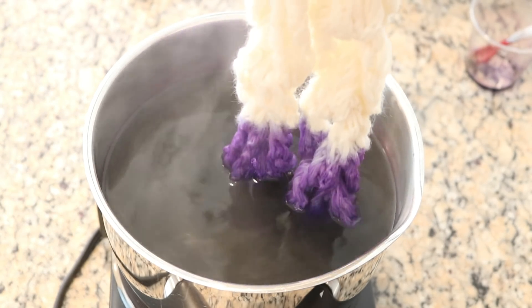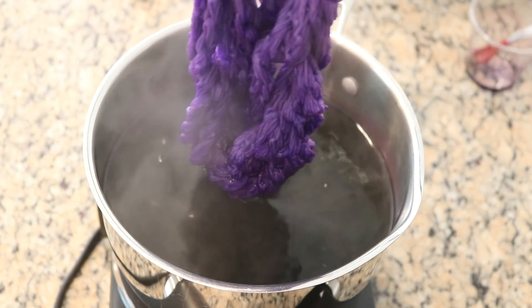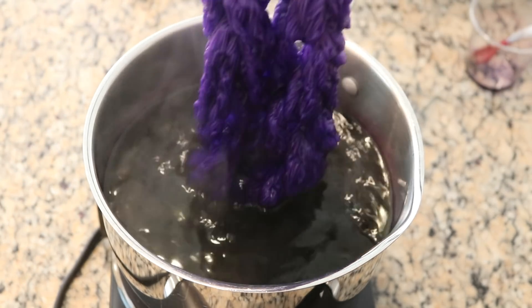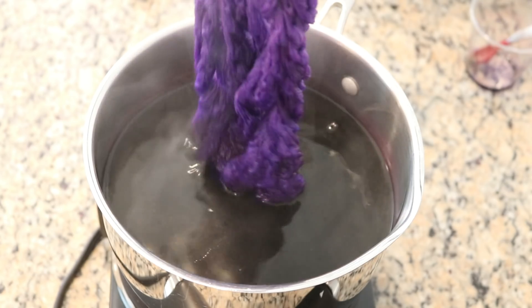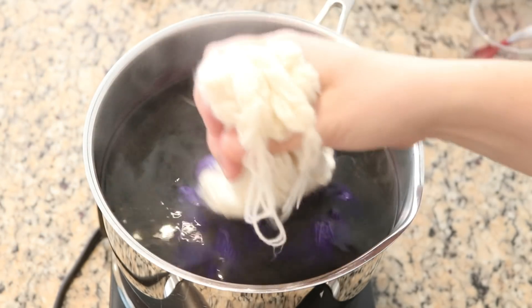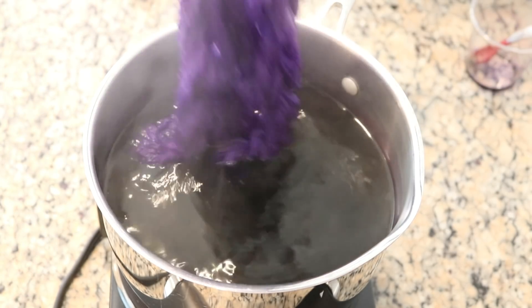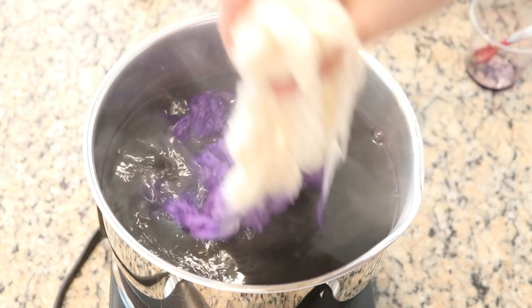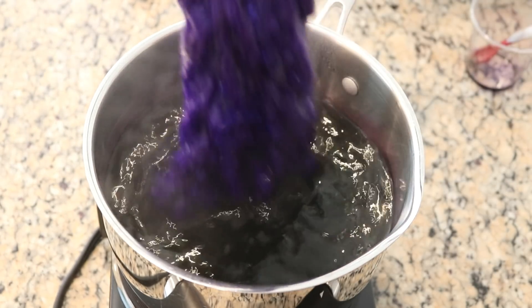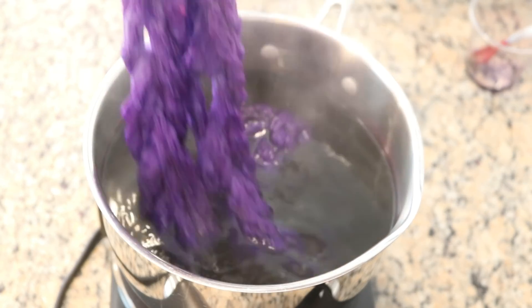This is going to be pretty, but I have to be careful and not go too fast. The Wilton's Violet tends to strike really, really quickly. You can kind of see some white patches from these chains. Wilton's Violet will absorb really fast, but since less of the yarn is accessible right now, more of these pinks are going to be striking on the outside.